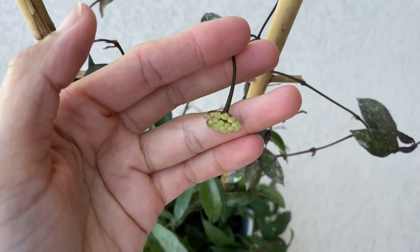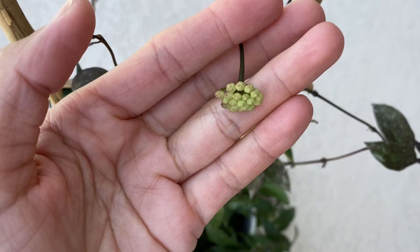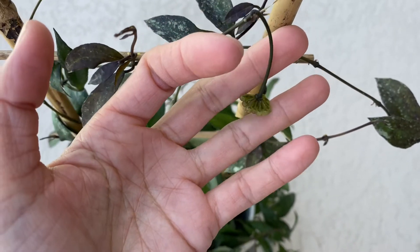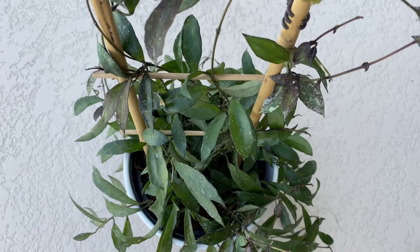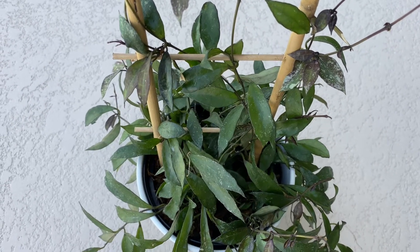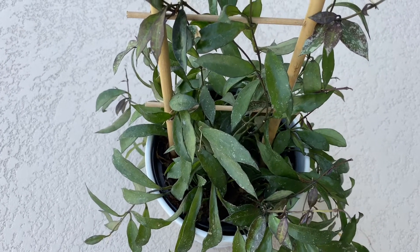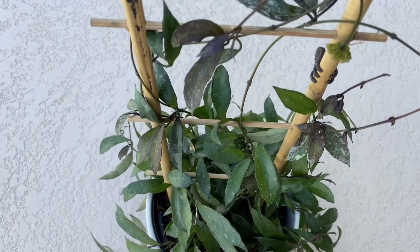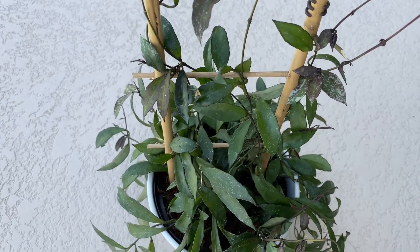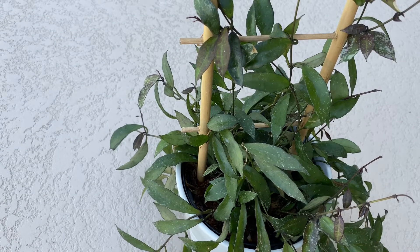I'm so afraid to touch this but I have to show you — this is the peduncle that is about to open up into a bloom. I am hoping that it will not fall out just like the other Hoyas I have. The Hoya shooting star kept trying to bloom and falling off, but in my previous video it finally bloomed. And this one is waiting to bloom, which I am so excited about.